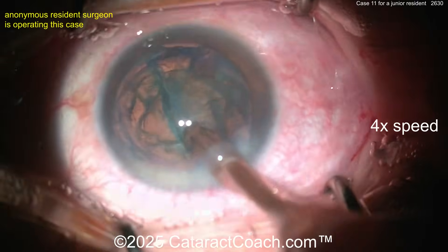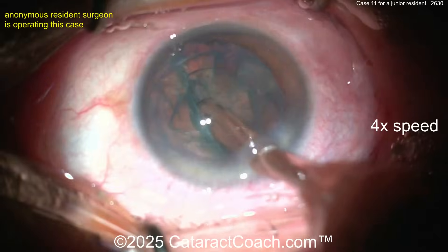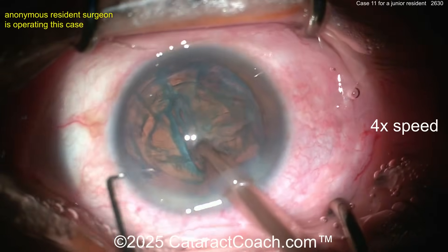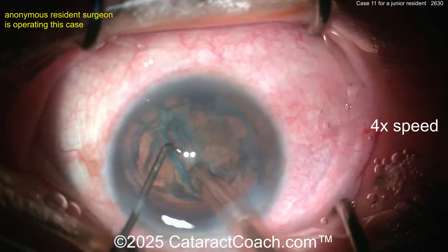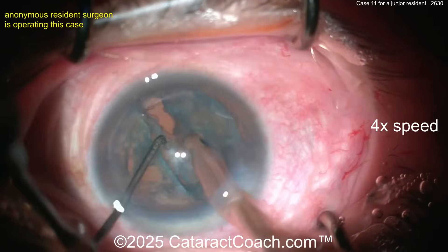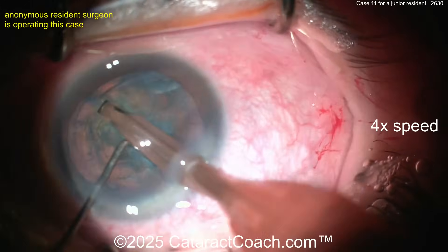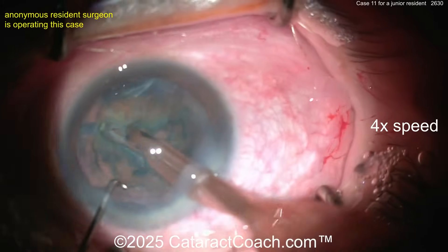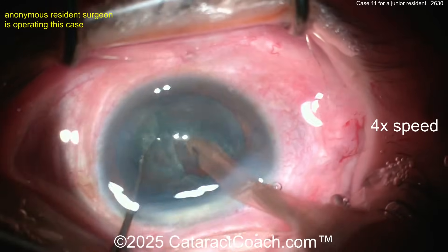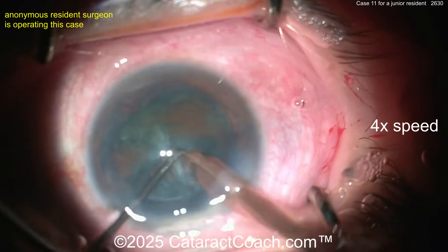Nice and easy — don't go too deep initially, take your time. This is not a very dense cataract. For divide and conquer, the ideal cataract is probably two to three plus nuclear sclerosis — three plus is the sweet spot. Not sure if the groove is deep enough to split, but putting the instruments in — and you got it! There's a nice-looking split. Make sure you propagate that split all the way through, and keep rotating the nucleus while keeping the eye in primary. For case 11, you're doing a great job.